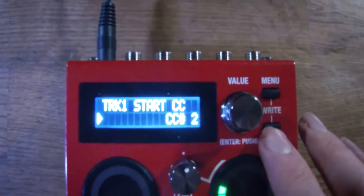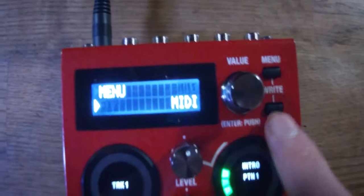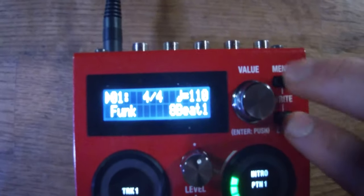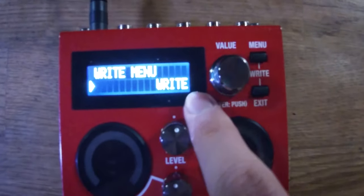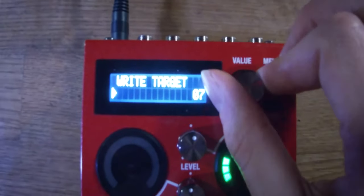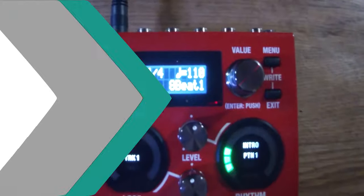After you've assigned everything you want, exit out of the menu and come back. Hold the menu and exit button at the same time — it comes up with a prompt, you click that in, then choose which patch you want to save it to — all the way up to number 99. Click number one and that saves it.